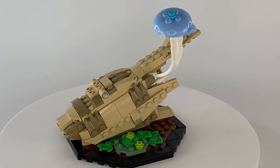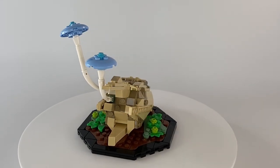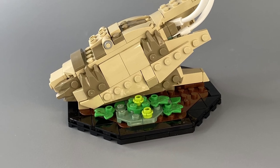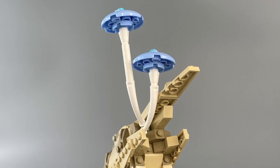The next part of the build follows the same formula as the first. We begin with the same basic octagonal structure, but then we quickly diversify, creating a different stand — this time displaying more flora, a horizontal branch and some quirky mushrooms.